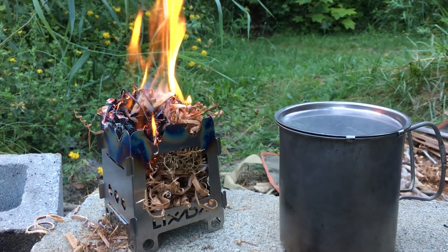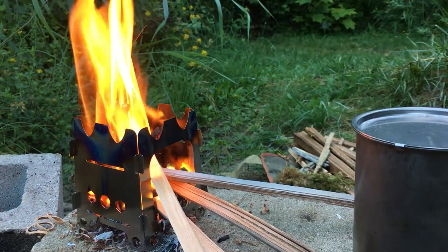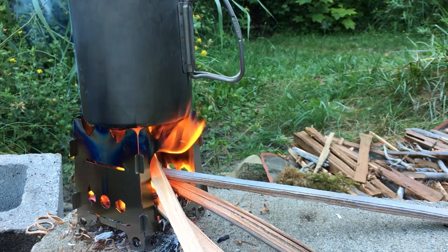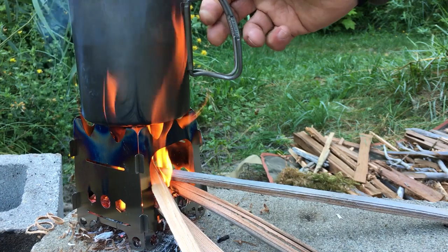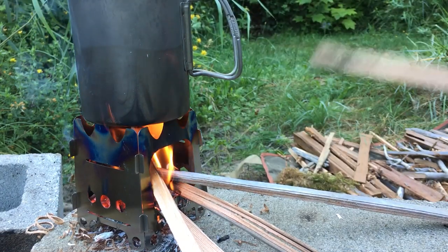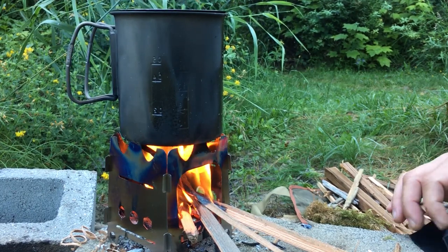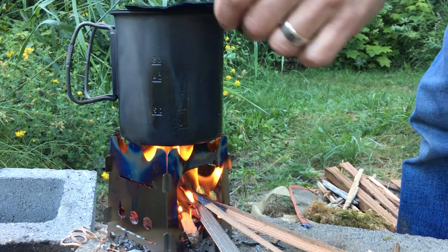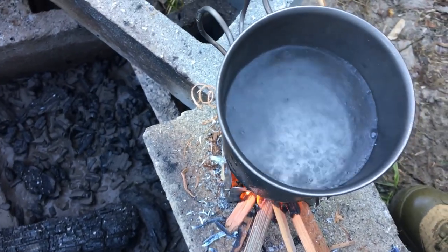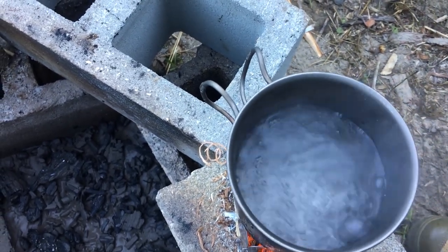That's going to have to burn down a little bit before we can put our pot on it. Now we can put the cup on — now we're heating our water. And the water is boiling. We're going to let it come to a rolling boil for a little bit longer, and then we'll take it off and be ready to pour.